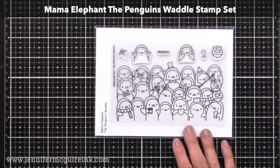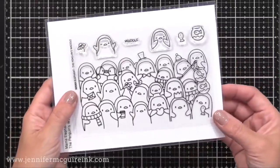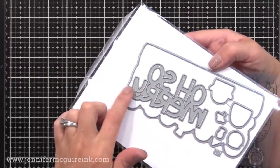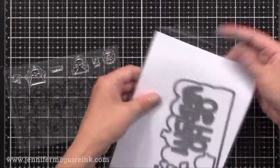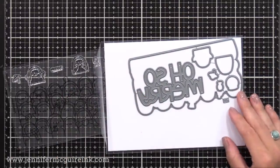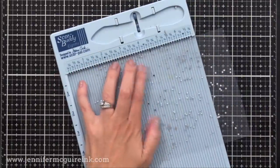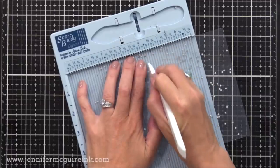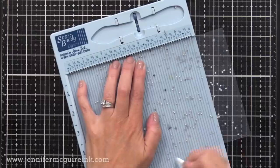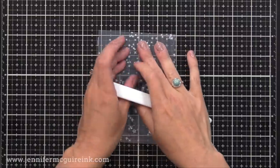The coordinating die set also comes with a word die that says 'oh so merry.' So I cut one of our embellished laminated window pieces down to be 8½ by 5½ inches, and I'll use my scoreboard to score it at 4¼ — basically I'm just creating a note card here. Once I've scored this, I'm going to fold it over and use my bone folder to reinforce that fold line. I then sent it through my laminator folded, which reinforced that fold line even better and smooshed it flat. It doesn't seal it — but look how you end up with a really nice note card made out of one of our laminated pieces.